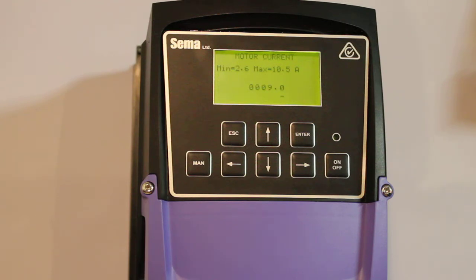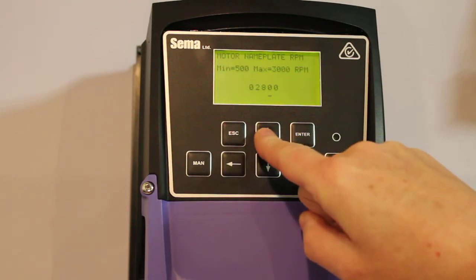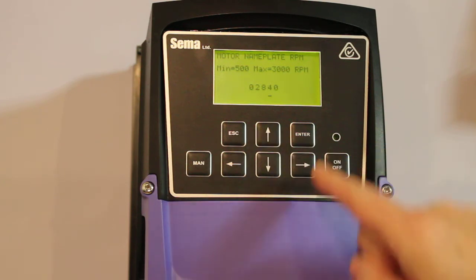Now the motor current. Let's assume it's a 9 amp motor and we'll push enter. Motor nameplate RPM. This default value has been set because we told it it was a centrifugal pump, which typically has a motor nameplate RPM of about 2800. For an impeller, the default is around 800 RPM. You'll need to enter the actual nameplate RPM — it's probably going to be 2820 or 2840. We'll make it 2840: push the left arrow once and push the up arrow until you get a 4. Now push enter and that figure will be saved.